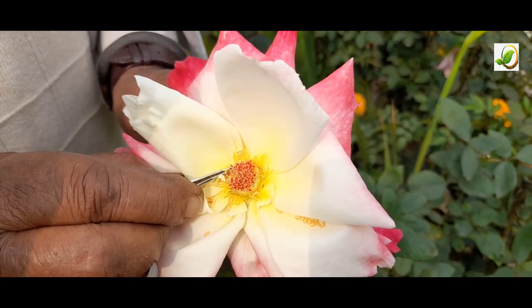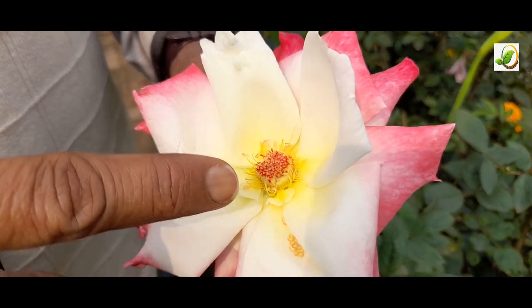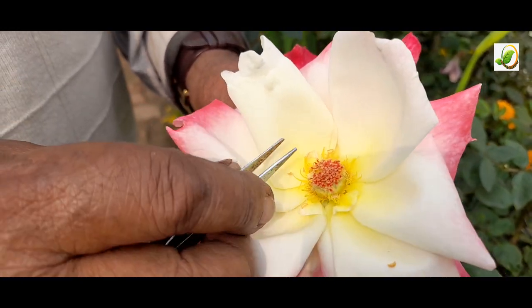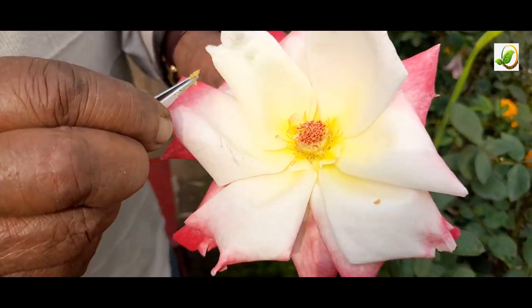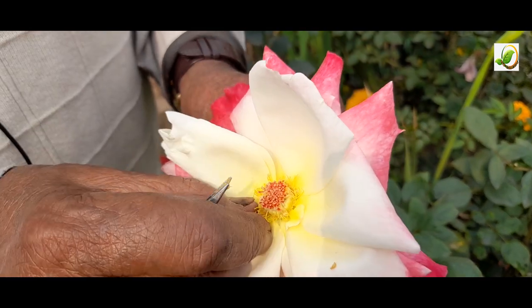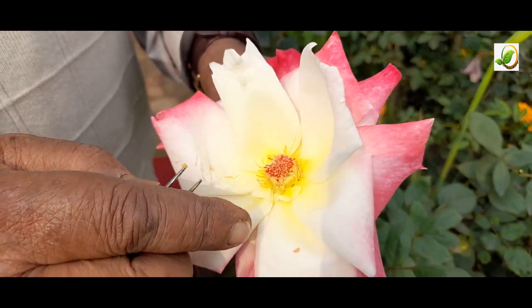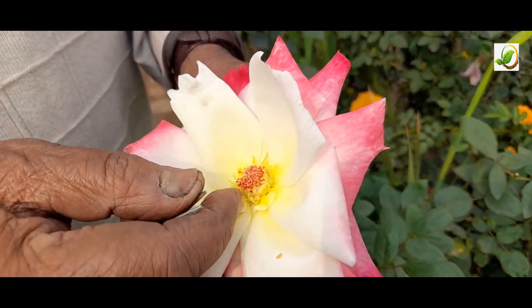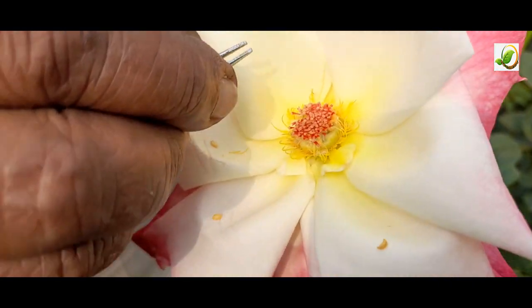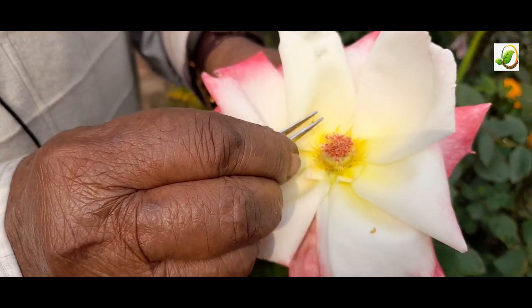During the removal process, the male part should not touch the female part. That is why it must be removed before it matures. Right now it is at the pre-matured stage. If we wait even one hour, it becomes useless because the pollen will dry and fall out by gravity or be carried by bees. Now the flower is fully female.